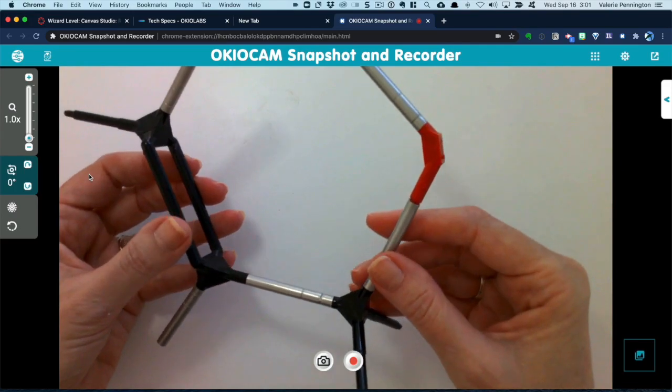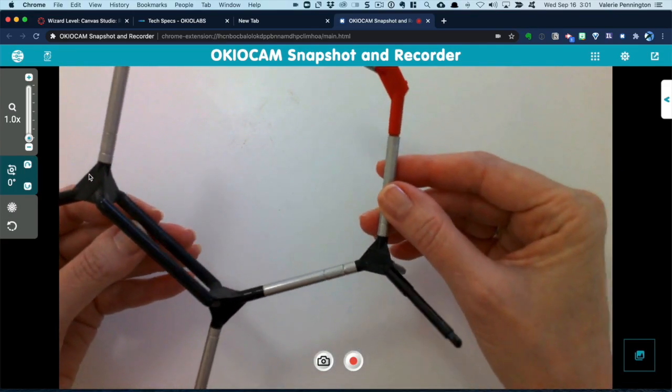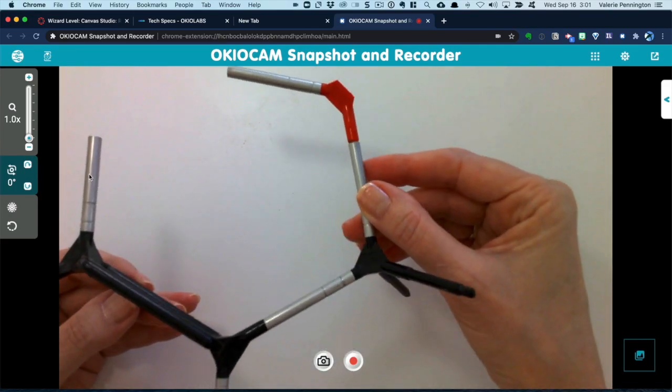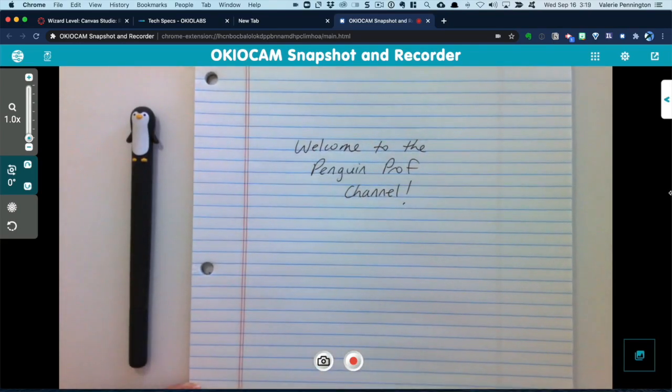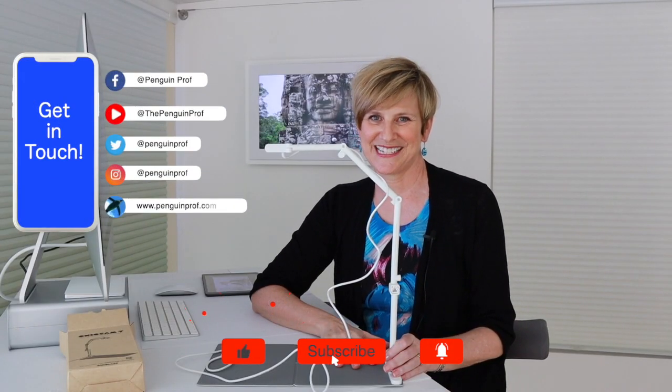Another application: molecular models! This was really, really great for that. And just some writing in action — I think it looks great. So that's the OkioCam T. For less than a hundred bucks, I don't think you're going to find anything better than this. I hope this is helpful. For more videos like this, check out the EdTech playlist and I'll see you in the next video.